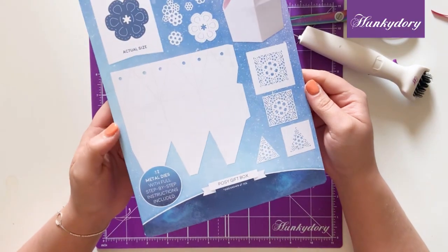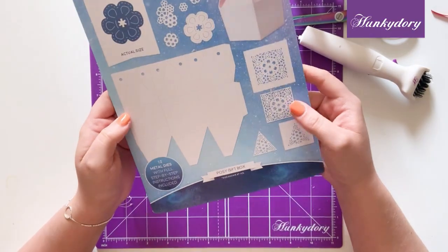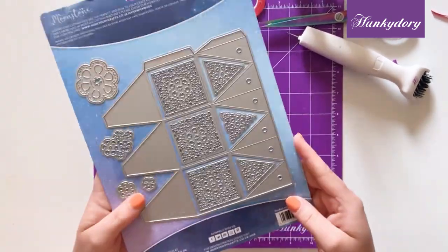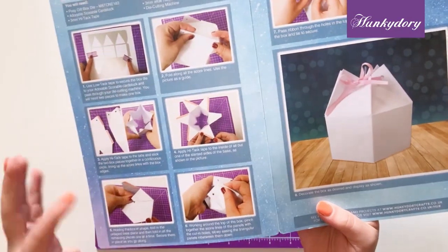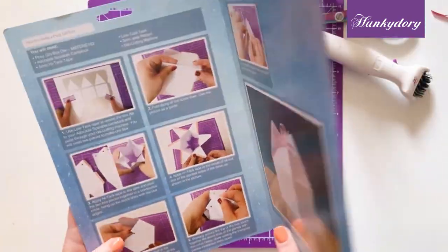Hi everyone, welcome to this video where I'm going to show you how to put together our Posie gift box. Included in your die packaging you've got the dies in the back, and then inside you have photographic and wood instructions for you to follow.